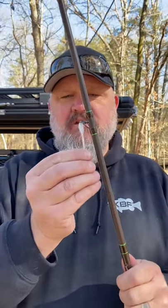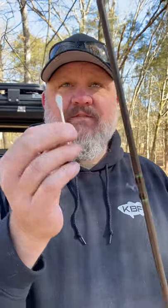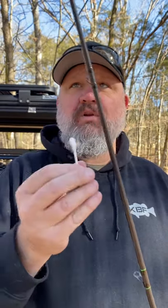Now many of you have broken line inexplicably and then retied and broken it again. Nine times out of ten, the culprit is a cracked guide. The way this works is you stick the Q-tip in your guide and spin it. If there's a burr or crack in your guide, it will grab that cotton and pull it out.